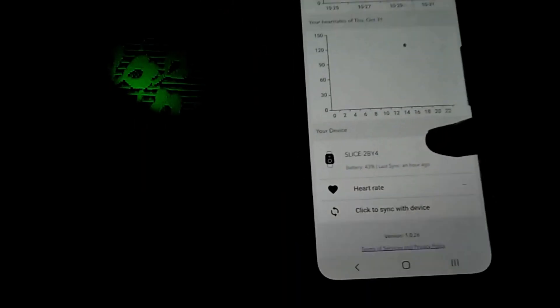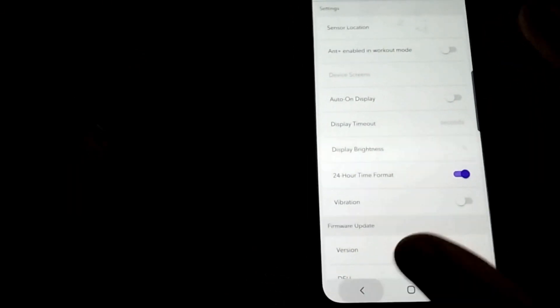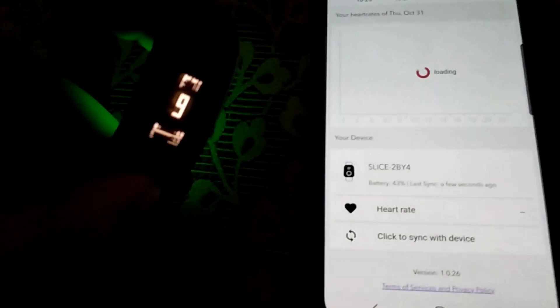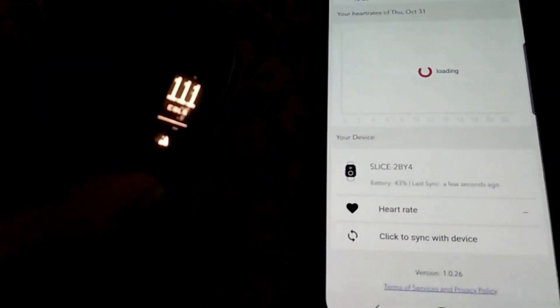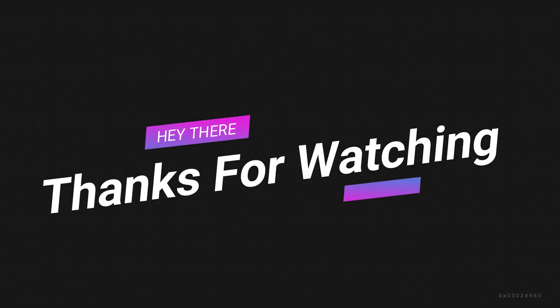As you can see, the device has finally been connected — it is showing the device information. It will show your heart rate and all your device data, and also a sync in progress, which means the device is working properly. This is also a new feature: the band now shows the battery percentage on your Myopie Slice. Thank you so much for watching.